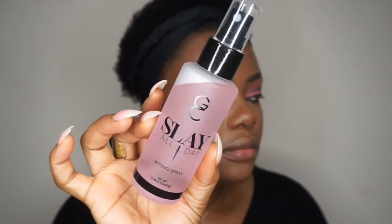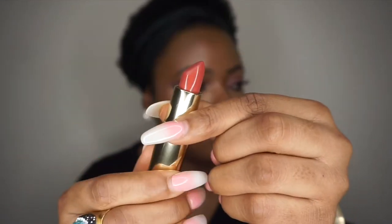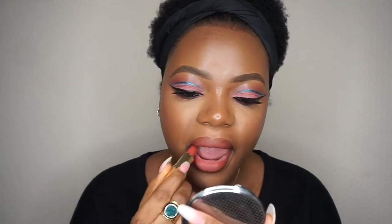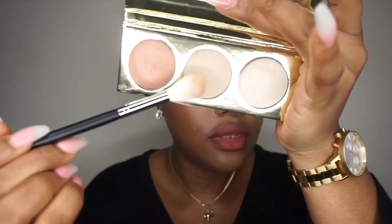To spray my face I'm going to use this setting spray by Gerard Cosmetics, and then I'll apply the Gerard Cosmetics highlighter as well.